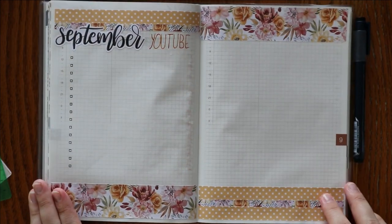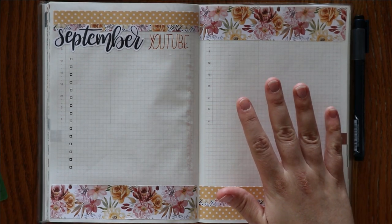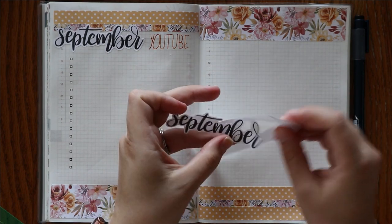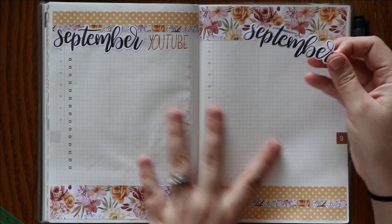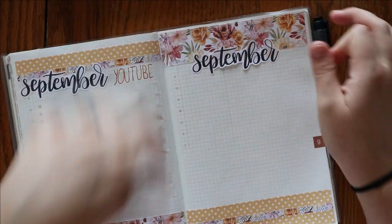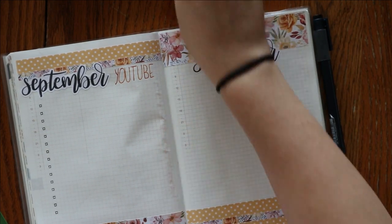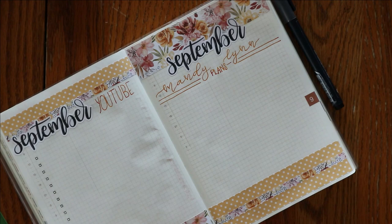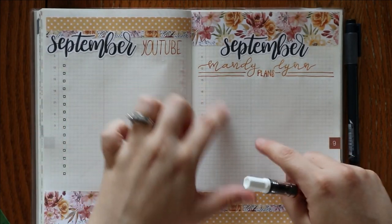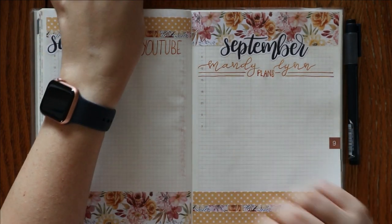I am really liking that so far. This is going to be a place where I can put shop things — I have a lot going on in September for the shop, and so I need a place where I can just put things down, kind of just like a brain dump, but a specific brain dump. I'm not going to put bullet points or have it be as structured here. I can kind of do some mind mapping or brainstorming or whatever I need to do in this space.